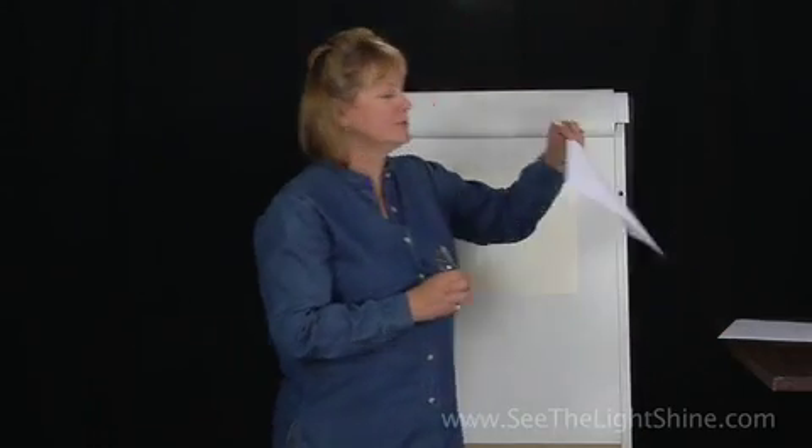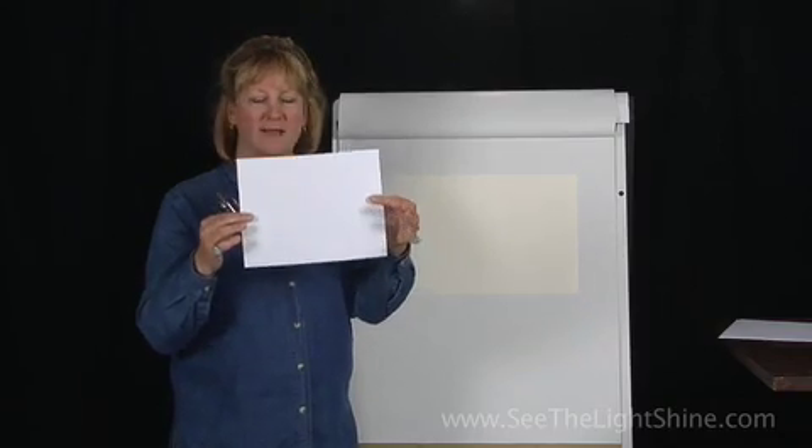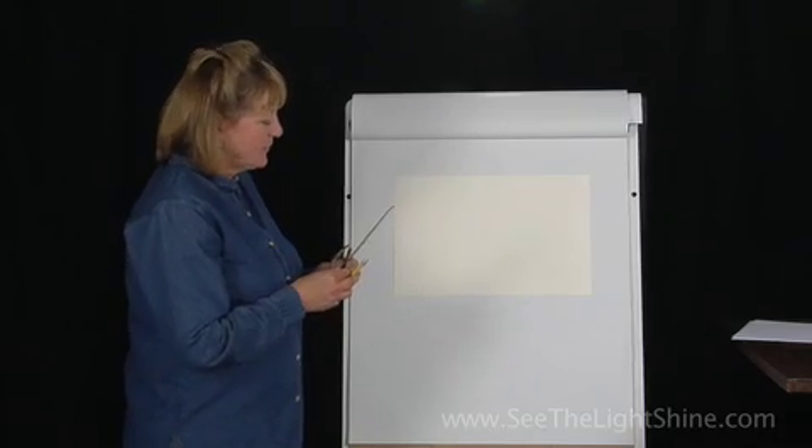When you're an artist, you can turn your paper up and down, which is called portrait style, or you can turn it sideways, and that's called landscape. For this lesson, we are doing landscape style.